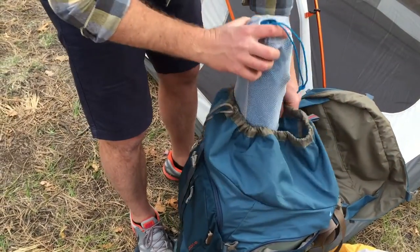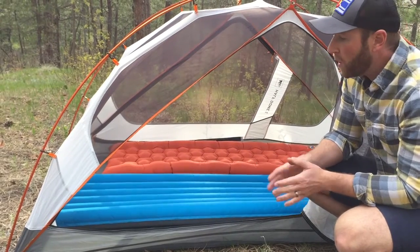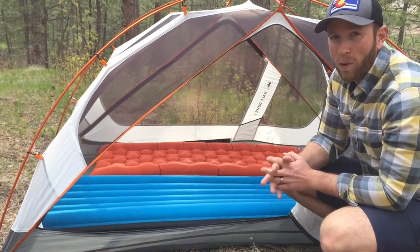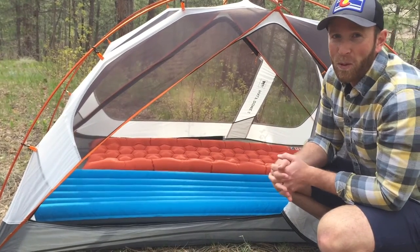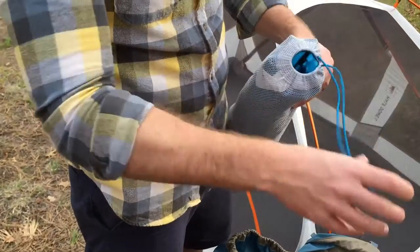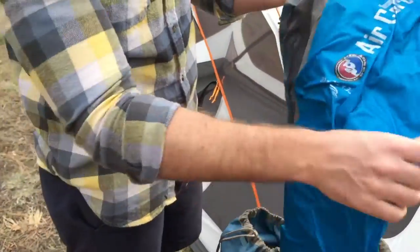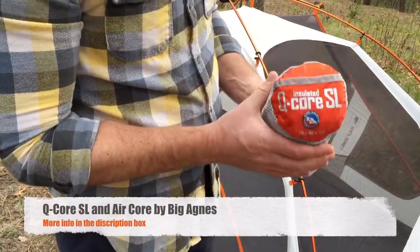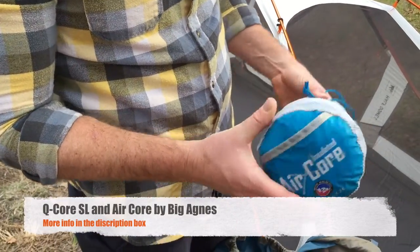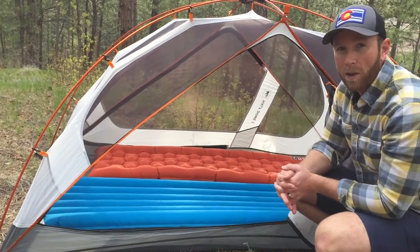The next piece of gear that's an absolute must is a really good sleeping pad. Most people who are ultra-light campers will try to go straight on the ground and just endure it. I'm a little bit of a wuss — I need some really good padding, and these pads provide a great alternative for sleeping on the ground that also comes in a lightweight package. My wife's got the Q-Core SL, which is a little bit smaller. I've got the insulated air core, which is a little bit longer — super important to me that my entire body is on a pad.